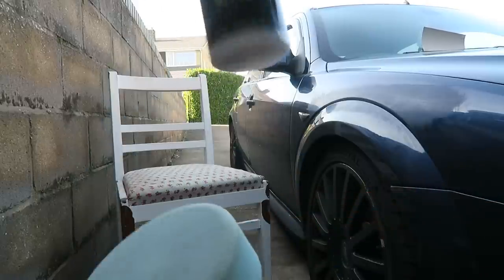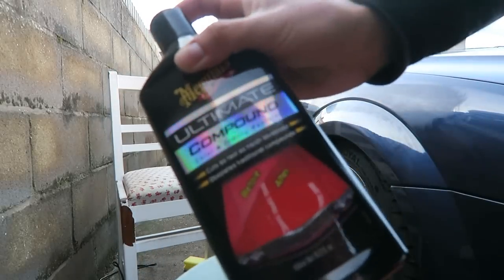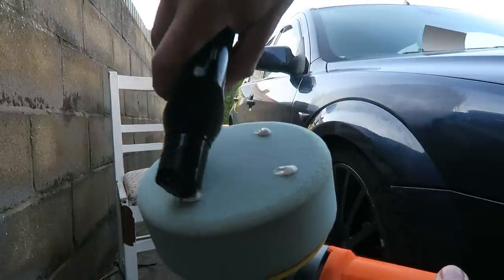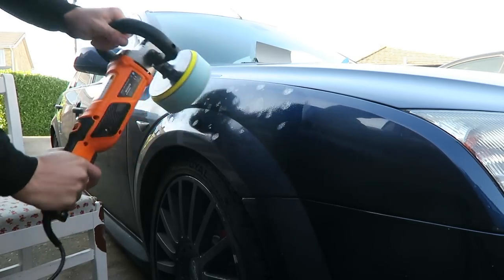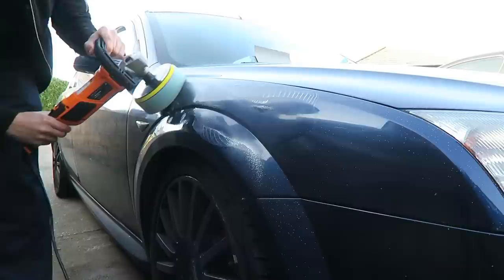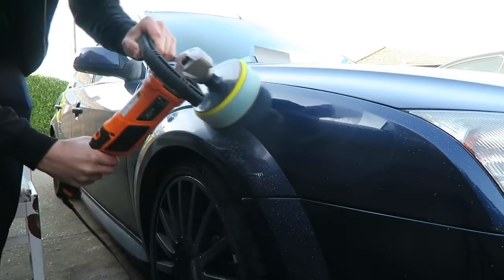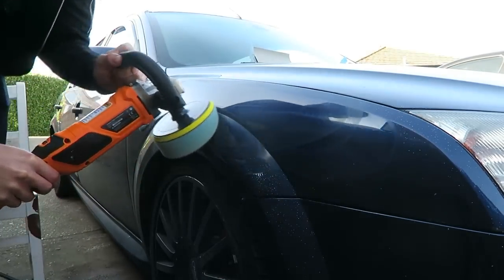The next step is to polish. I've got my machine and Meguiar's Ultimate Compound. I'm going to use this to get rid of the majority of the scratches. I still haven't mastered the proper techniques of using this machine, but I'll go nice and slow so I don't burn through any more paint. I'm just going to spray the pad with a little bit of quick detailer to moisten it up so it doesn't burn through the paint as quick, then add four or five drops of compound on the pad.